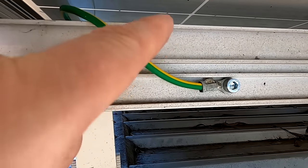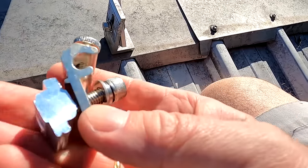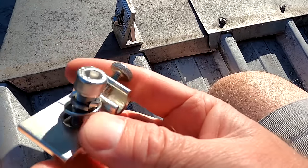Apparently this is not the proper way of doing it as per the regulations here in Australia. We definitely have to use these earth or ground lugs. And they are not cheap.